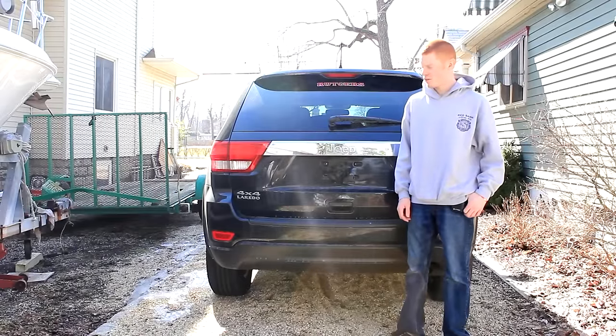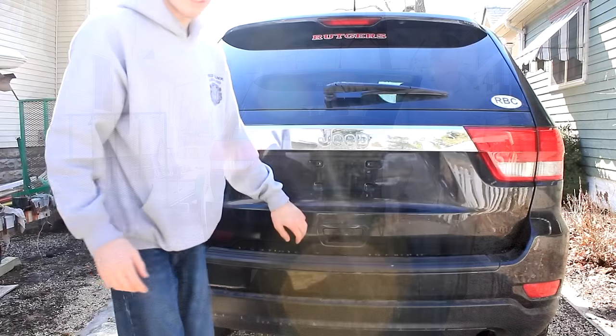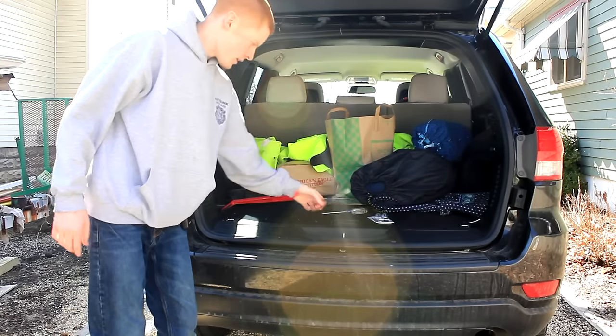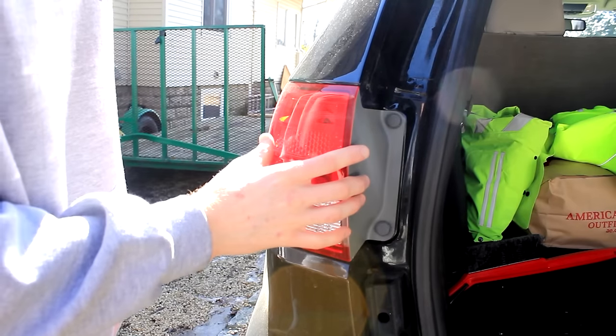Hey everyone, this is a tutorial showing you how to replace the turn signal and reverse light on a 2012 Jeep Grand Cherokee. The first step is to open the tailgate — you're going to need a screwdriver. We're going to be showing you how to remove this side, starting with replacing the turn signal bulb.